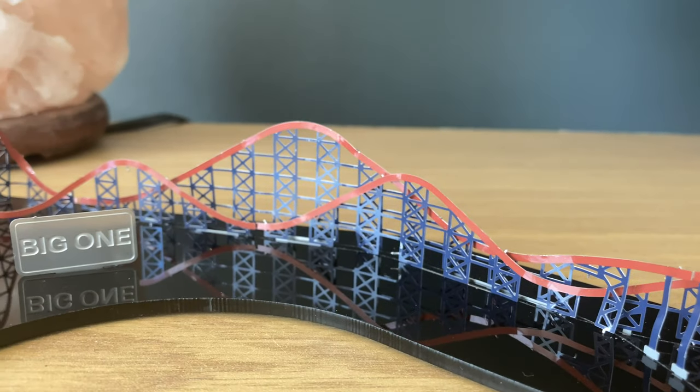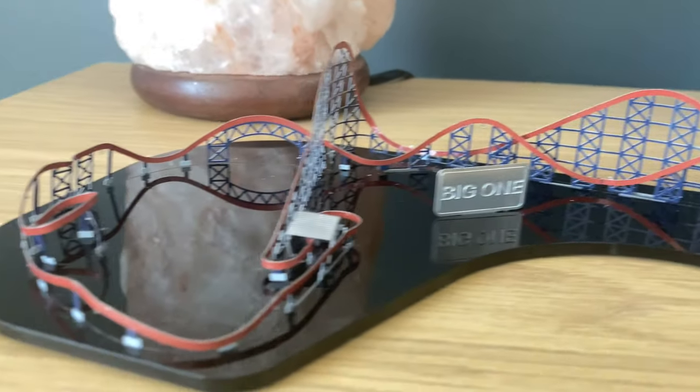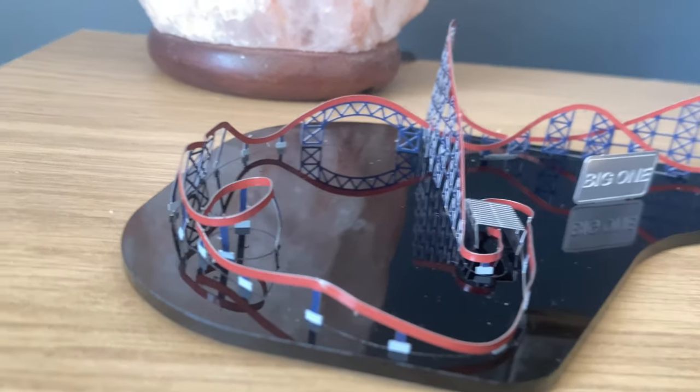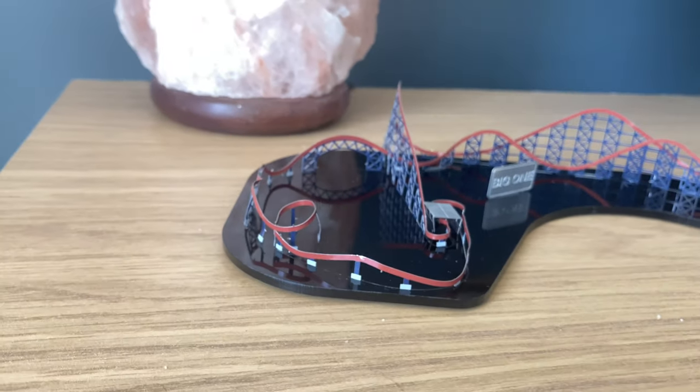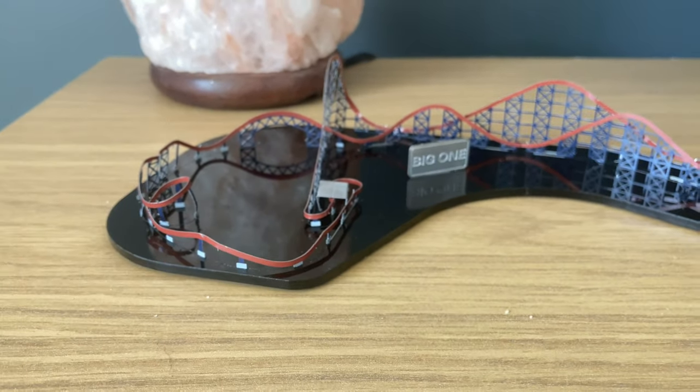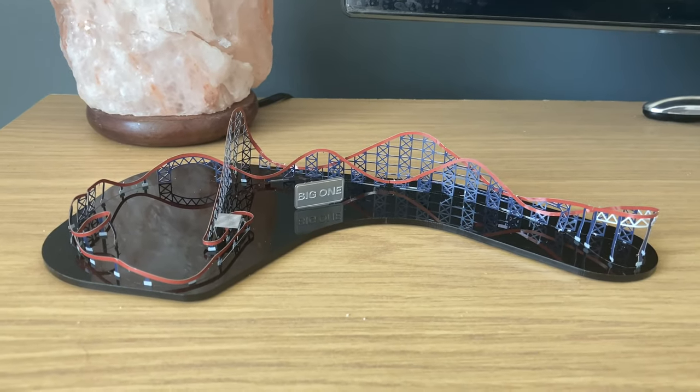I do think this is worth the money - worth £29.95. I am getting the Icon one as well, and hopefully we'll do another video of us building the Icon, which is a bit more difficult than this one, but I'm sure it'll be easy enough for us to do on Theme Park Tom.